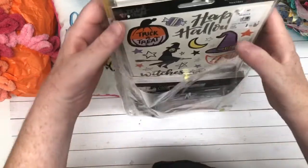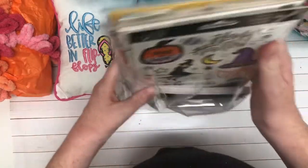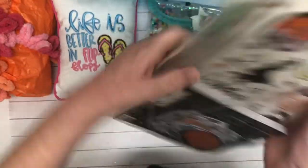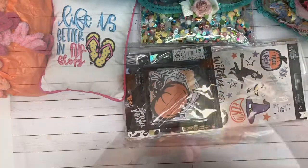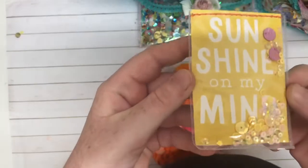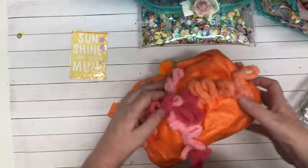Holy moly. There is like a stack of goodies here. Let's use this in my Project Life album. Super cute. I love the sequins in here, it's so pretty. Finding this really cool trim — but look at the color of that. Oh my goodness, I love this. It's so soft.